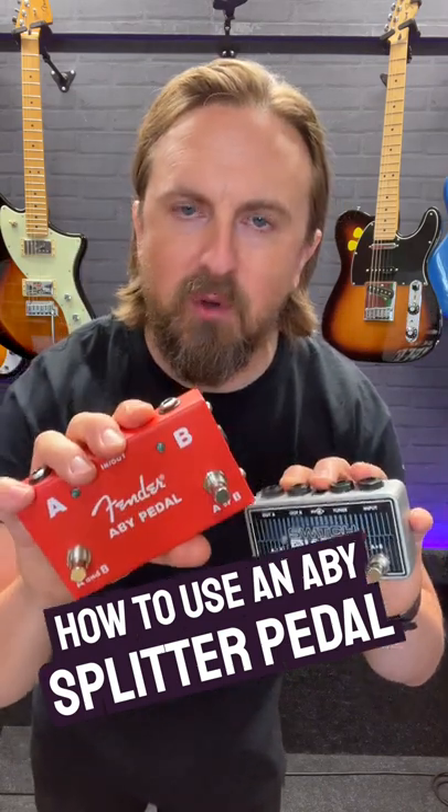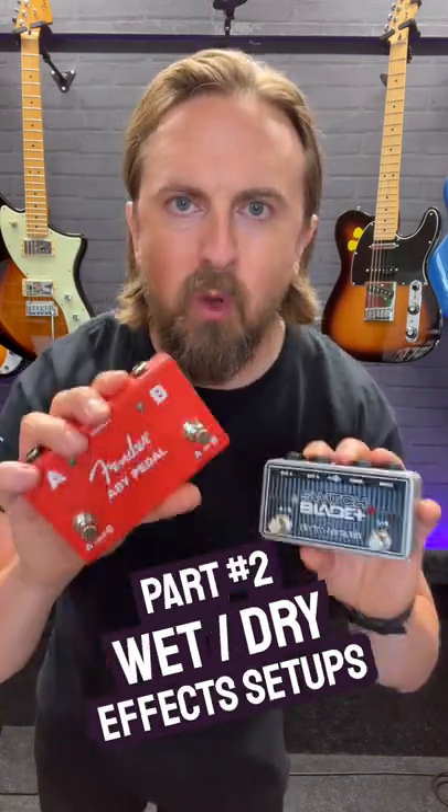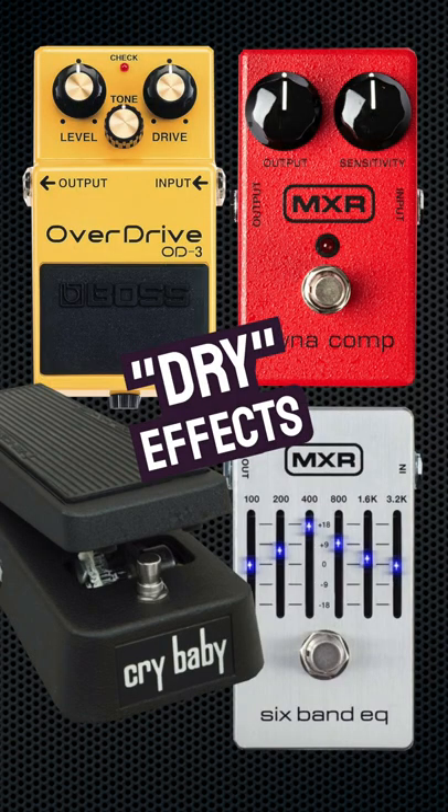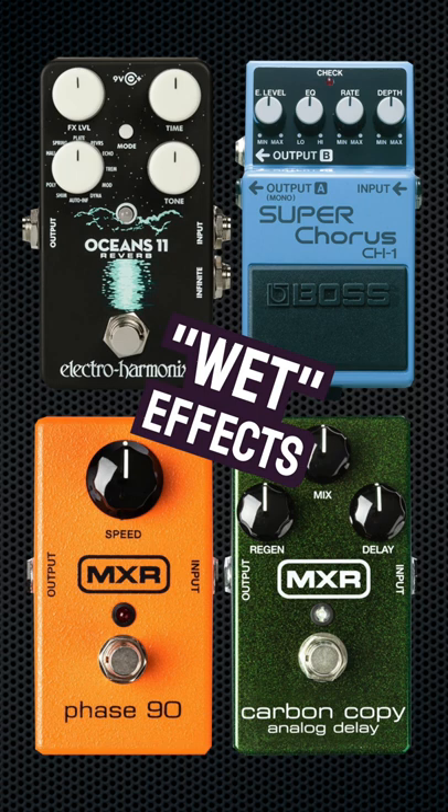Different ways to use an ABY splitter box in your guitar rig, part 2: Wet/Dry FX. A wet/dry setup is a way of running a dual amplifier rig with your FX pedal board. Drive and distortion pedals are usually considered as dry FX, while modulation, reverb, and delay pedals are classed as wet FX.